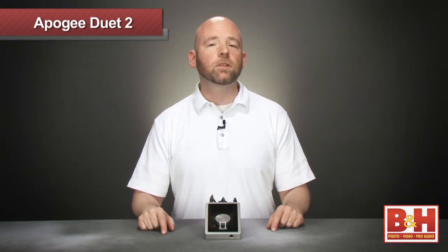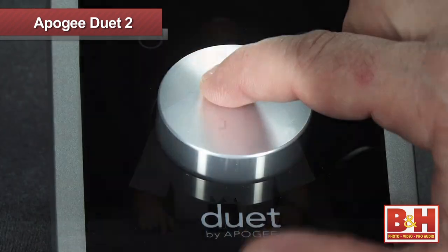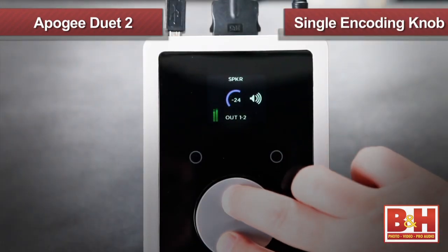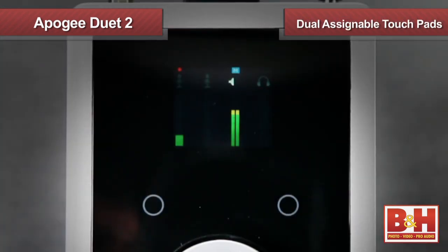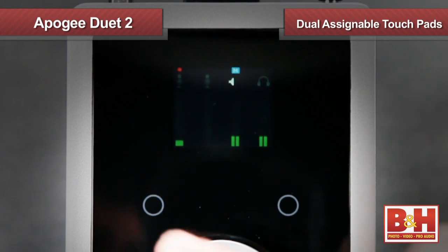The Duet 2 keeps the single encoding knob concept from the original Duet. Pressing the knob lets you move between functions and then serves as a level control both for inputs and outputs. In addition to the knob, the Duet 2 also gives you two touchpads on either side of the knob, and these are completely customizable.